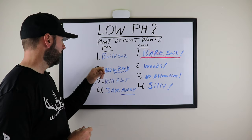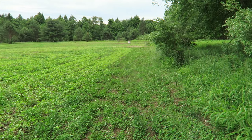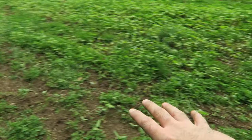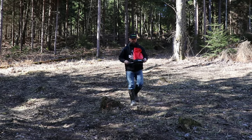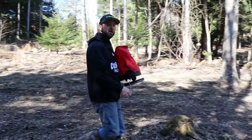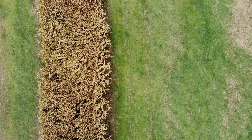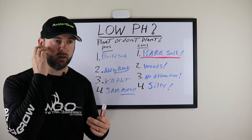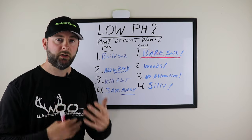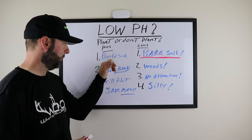Now the pros. Pro number one: if you have low pH and you're working on it, you build soil. When you plant something green, you develop root structure. Depending on what you're planting — clovers, for example — you can build nodules that produce nitrogen for the soil. You hold the soil together. If you're planting brassicas, turnips, or radishes, those roots open up the soil, work it, put cracks in it, and allow moisture to get in. Over time you also have that green manure — winter wheat, rye, clovers — decomposing and going back into the soil, increasing the CEC.